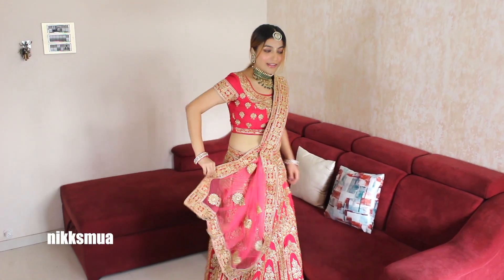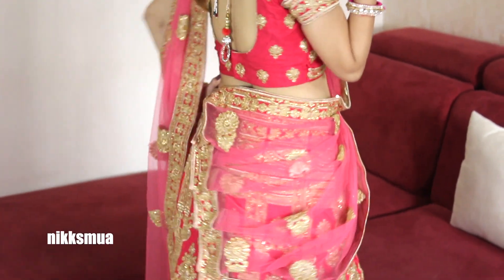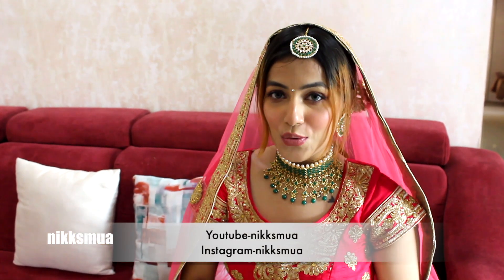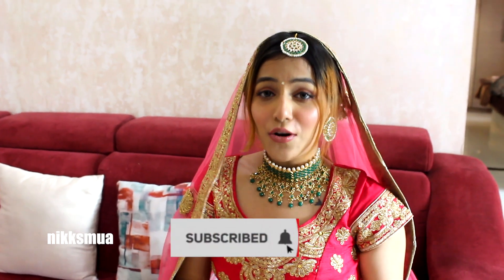If you want to keep it as is, you can go ahead; if you want to pin it up with your skirt you can do that also. Since we have created a zigzag pin-up, it will give you a different variation of this drape. If you really enjoyed watching this, please drop a comment — let me know if you want to watch more bridal drapes or ideas. If you like this video, please like, share, comment, and subscribe, and hit the bell icon.